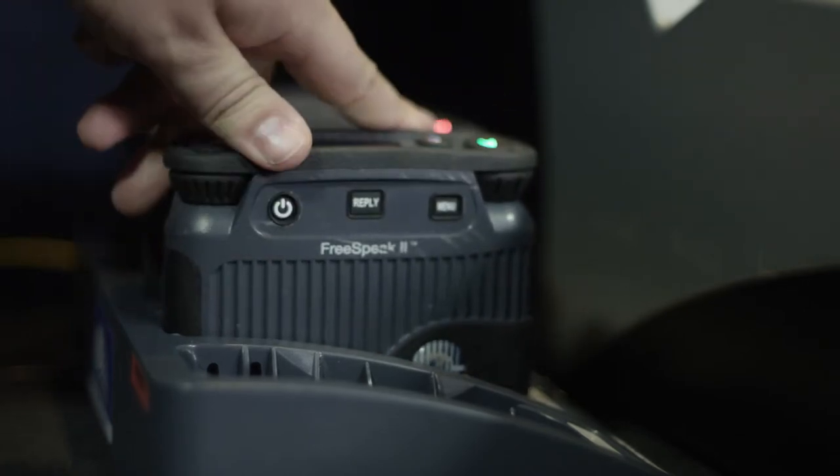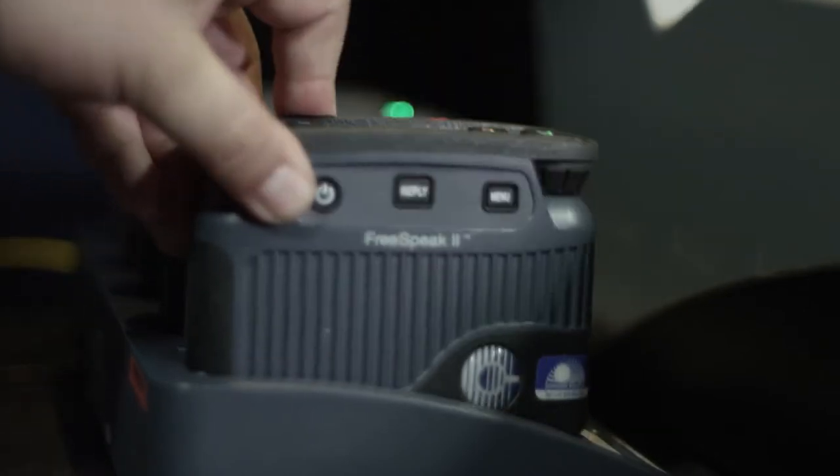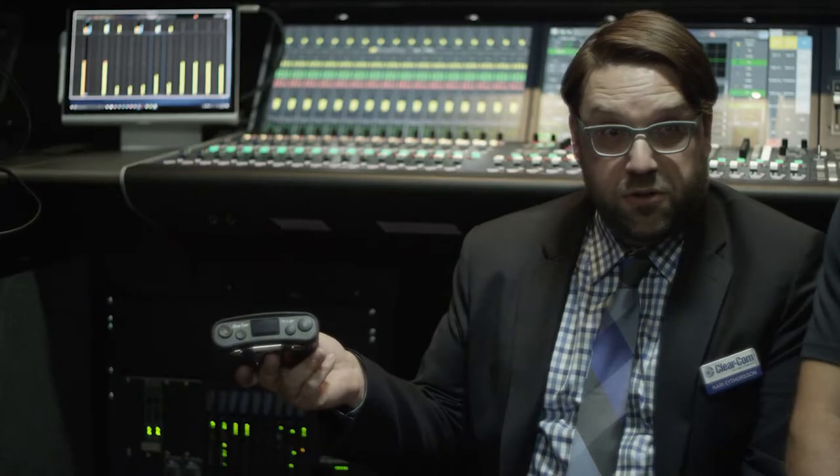Each belt pack can be uniquely configured depending on what the member of the crew needs to achieve for their wireless intercom needs.